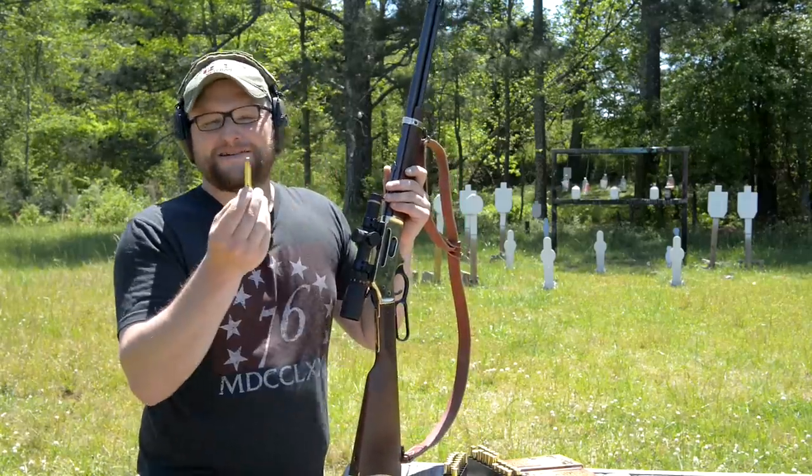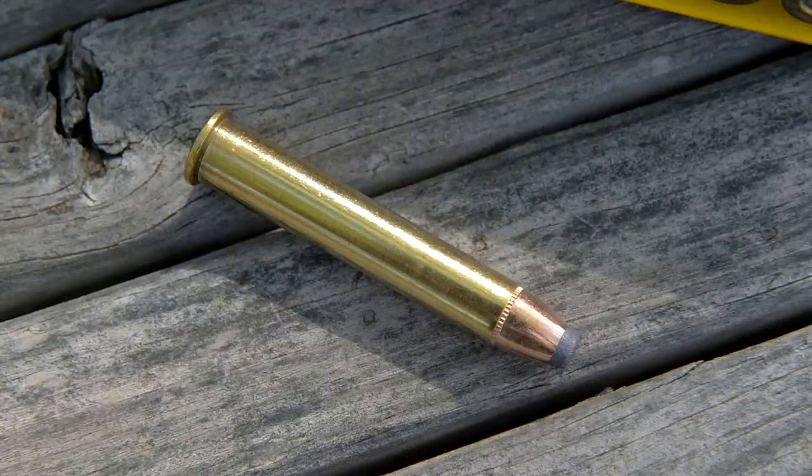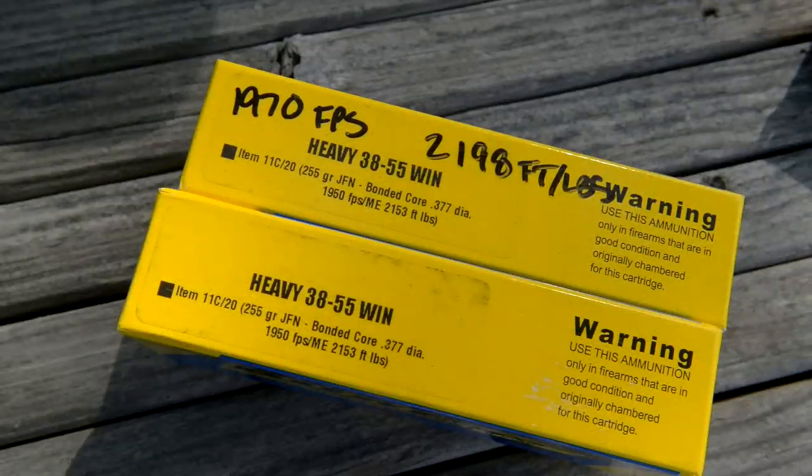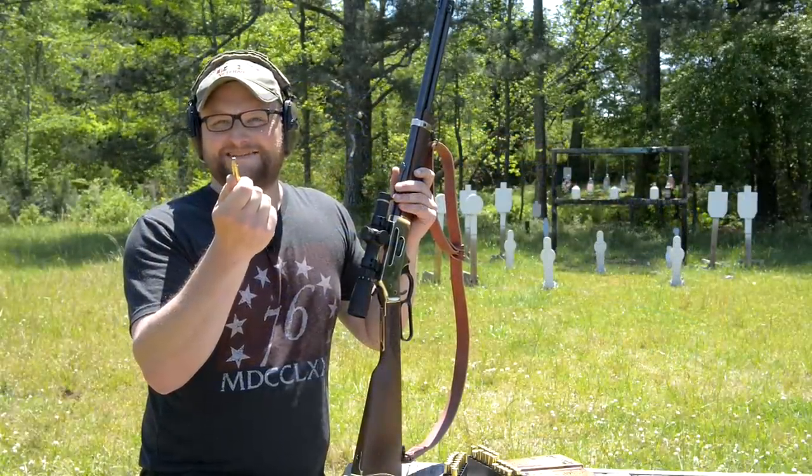Let's up the ante, shall we? Let's get into buffalo bore territory. This is leaving the barrel at 1,970 feet per second, yielding 2,200 foot-pounds of energy. Yeehaw, buddy. This stuff's getting down.